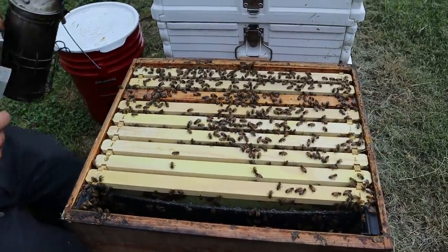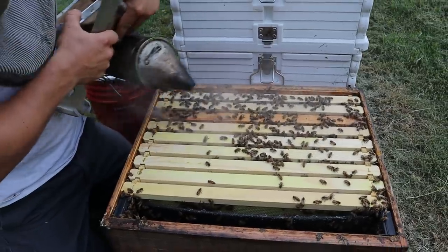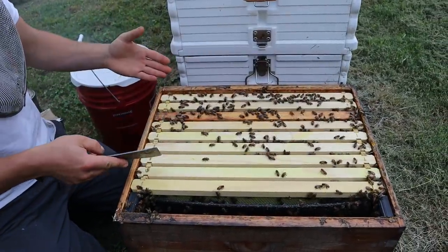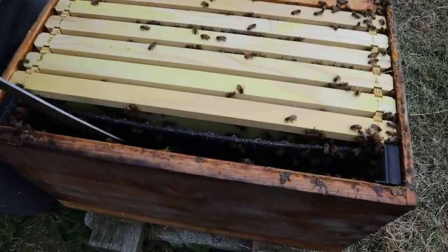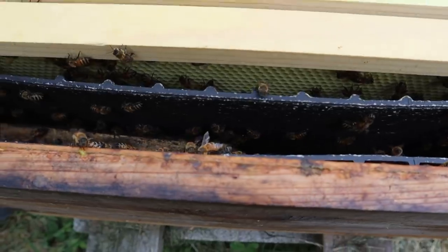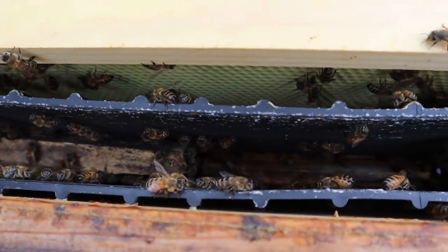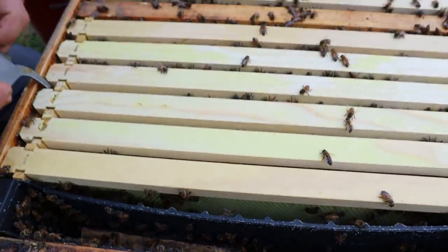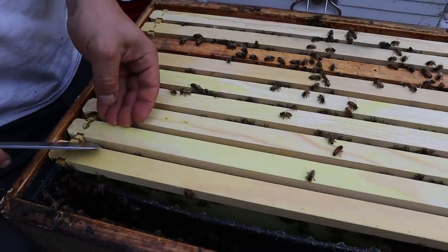We have one comb that we gave them from another colony, and then all of this right here they've had to do work on. You can still see there's some feed down in here. They propolized this float up here. I don't always use floats, but I especially use them on small colonies and new colonies. I feel like the bigger colonies that are really healthy seem to not really need them.